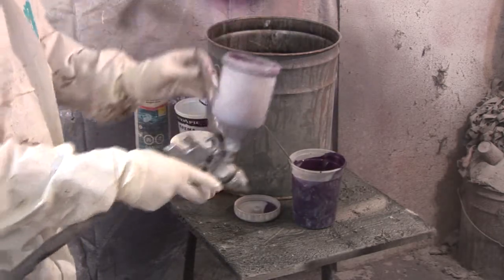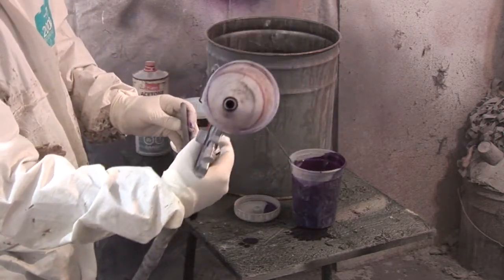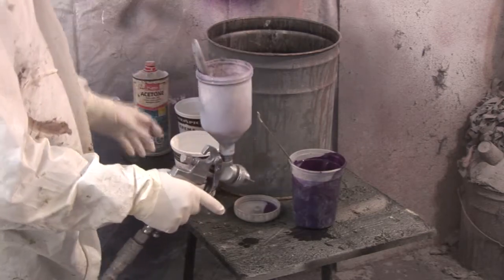We'll dump that out and run some more clean acetone inside. You can see it's pretty clean now, and we're going to go after the excess.